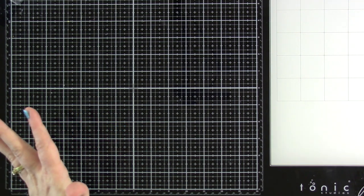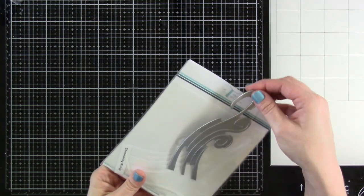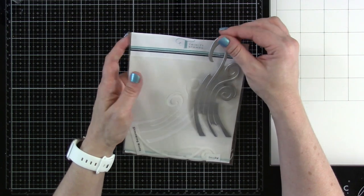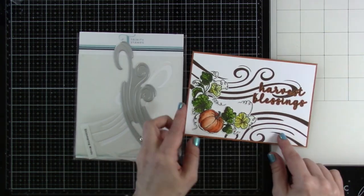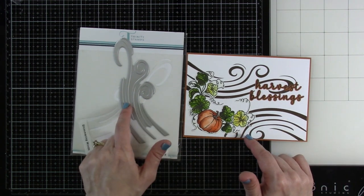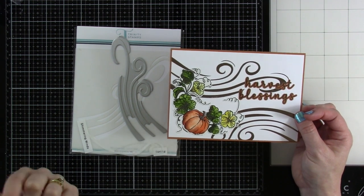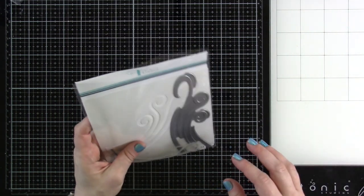Now we're moving on to stand-alone dies, and there are foiling plates as well — if you haven't jumped on the foiling bandwagon, now is the time. First is Shimmering Winds. There's a previously released stencil and a couple of stamp sets that go along with it — they all match perfectly. I used this one on our Harvest Blessings card. You do need a Glimmer Hot Foil plate by Spellbinders, which I'll have linked below. Once you get the hang of it, it is addictive — totally addictive.